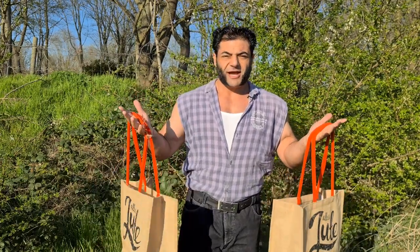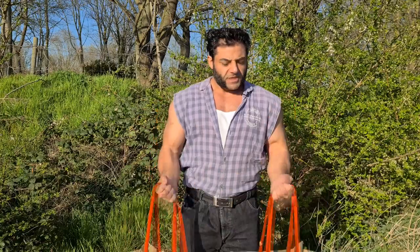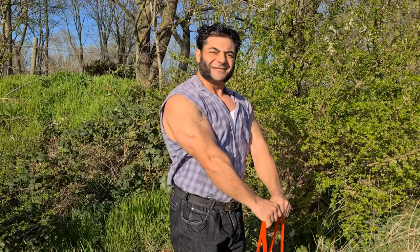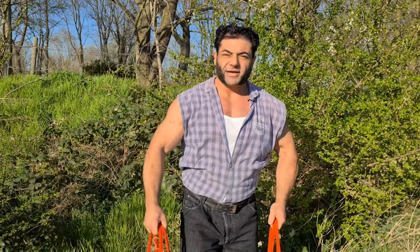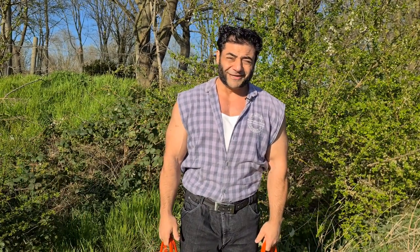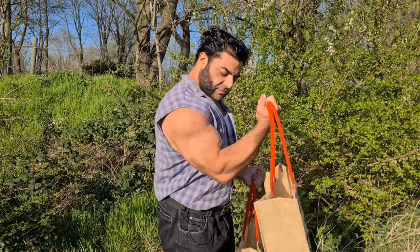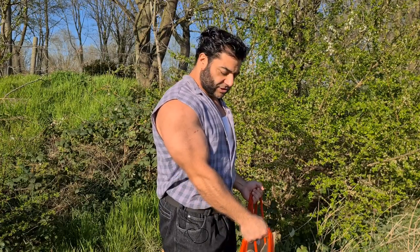Once you have these with some weights in them, you can do curls, lateral raises, or use one and do front raises for your front delts. Lateral raises for the side delts, lean forward and do lateral raises for your rear delts. You can also do a variety of different grips — holding the bag this way is a normal bicep curl, or you can emulate a hammer curl by just going this way. That's super easy.